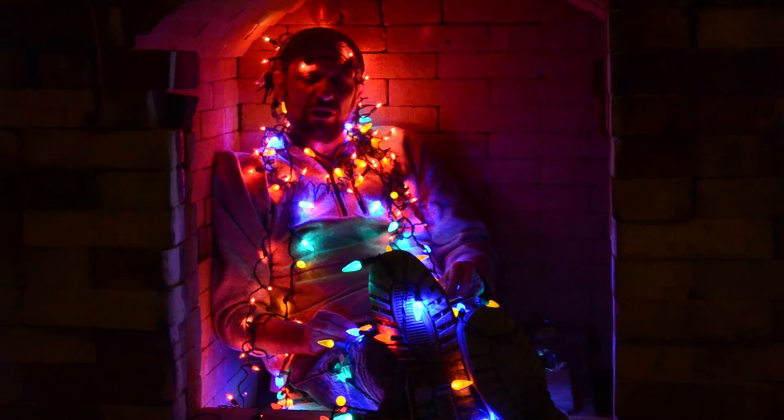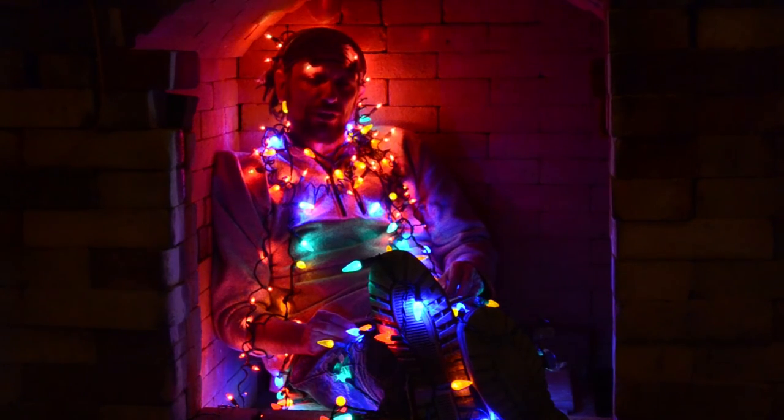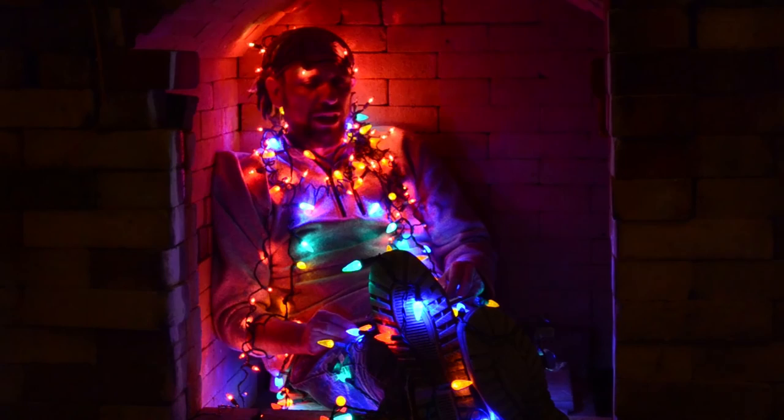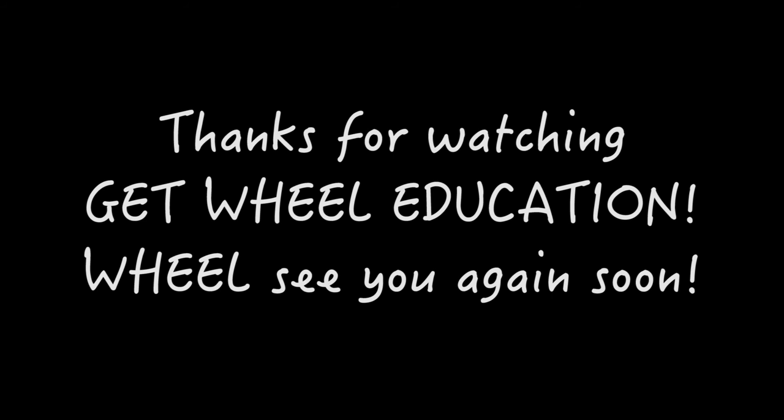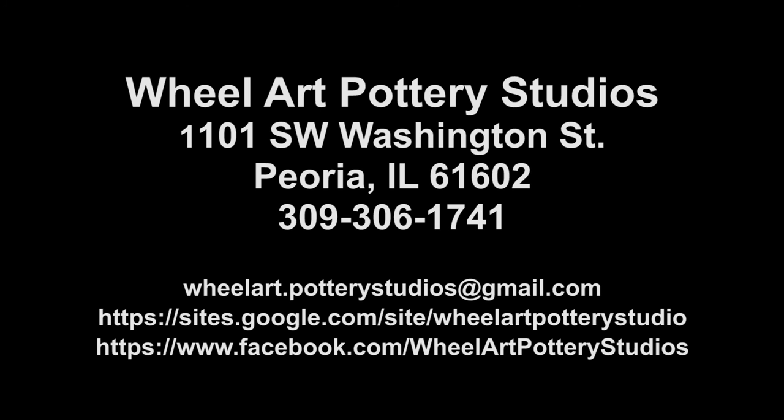Well, this concludes our discussion on reduction firing. It's really cool that you could join us. Look for some more episodes really soon. I'm Jacob Grant — keep it wheeled.